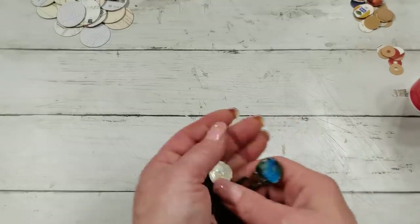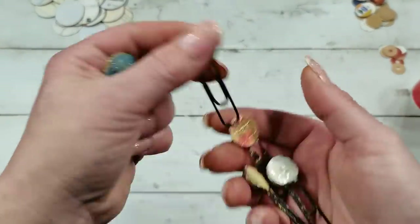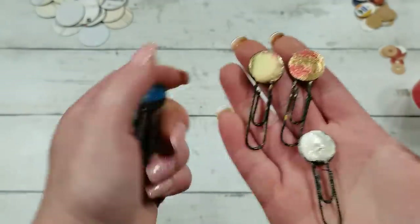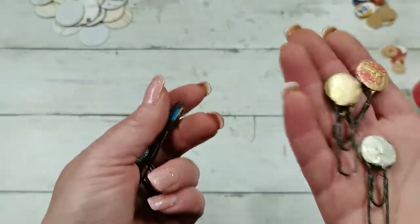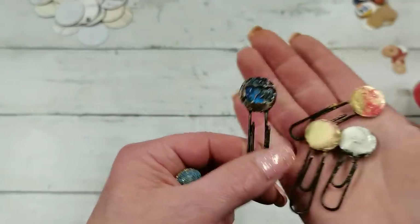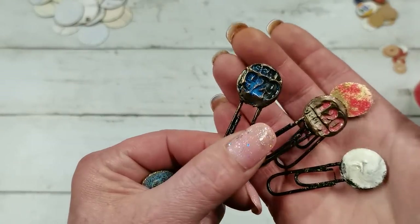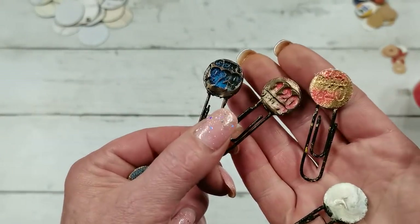Another way to use circles in junk journals is to use them on paperclips and decorate the paperclips the way you like. I do have a full tutorial for these paperclips — it's in the tutorial where I was talking about embossing powders and how we can use them.